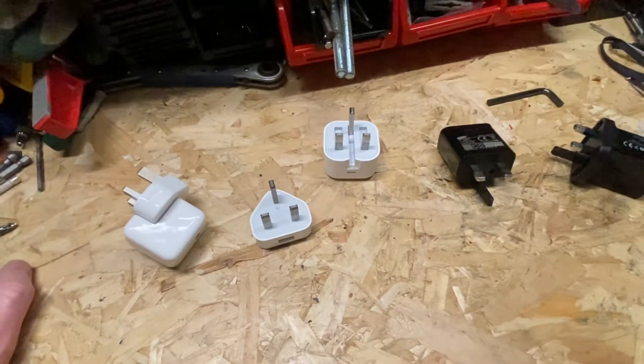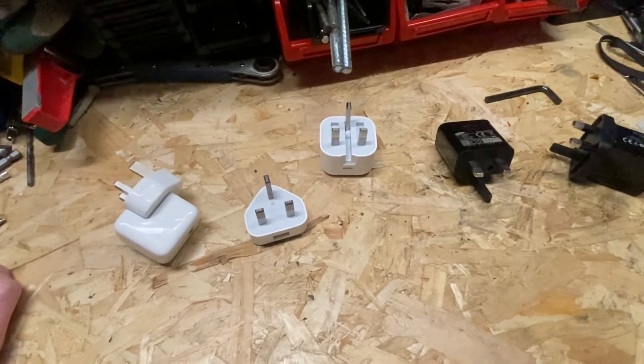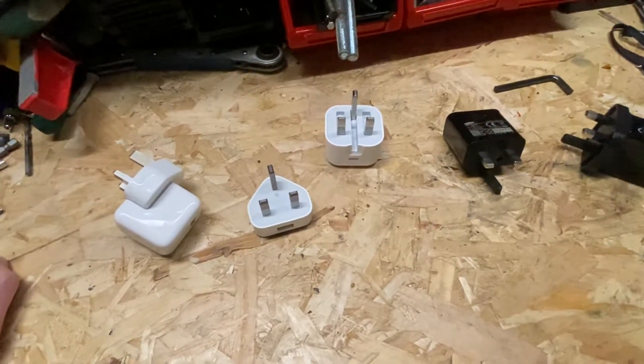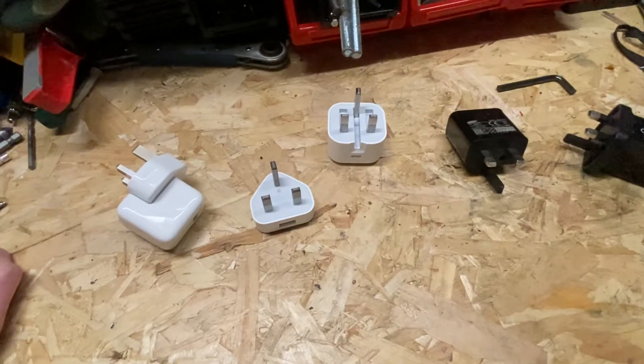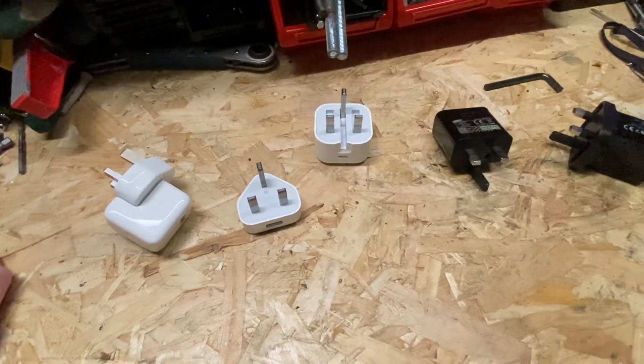Hello everybody, welcome back. Ben the PAT tester here, welcome to my channel 'Cater and PAT Testing'. Great to have you here. Hope you're getting some good information from my videos — don't forget to like, subscribe, and comment as well.